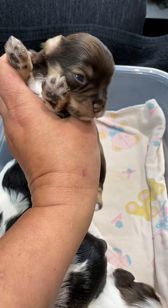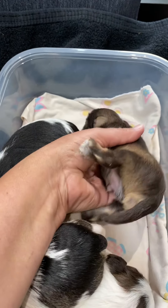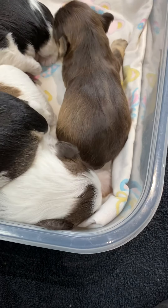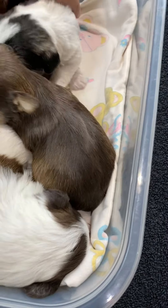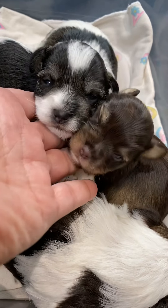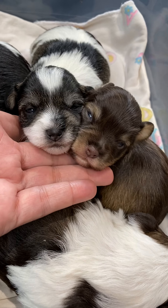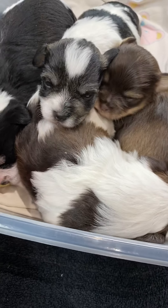Copper and Smoky just about crawled out of the box — these are the two smallest. Those are the two littles, and they are probably going to be toy size.